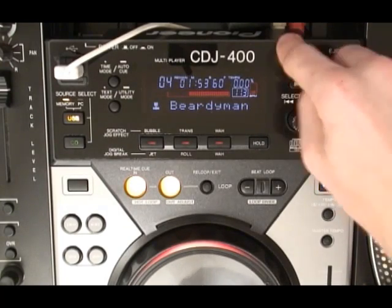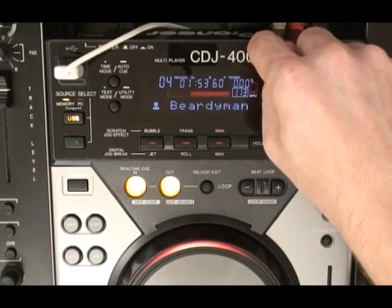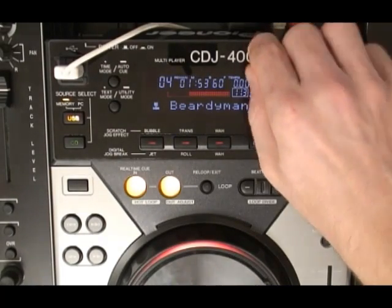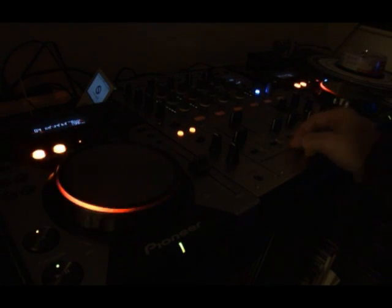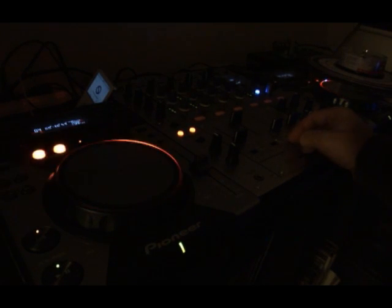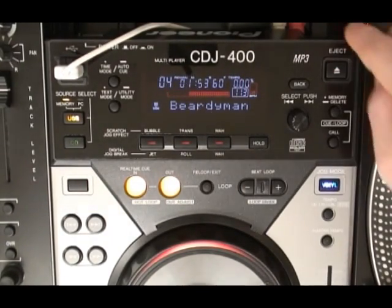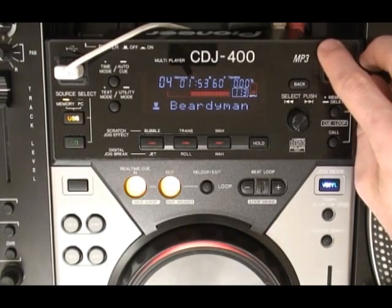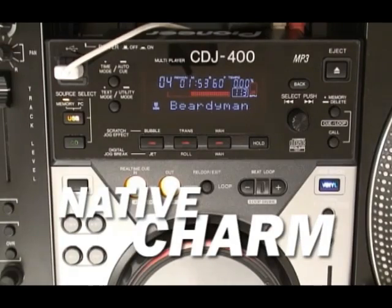Around the back there are the usual digital and analogue outputs. There's also a special mini jack that connects to your mixer's fader start control or to another CDJ for relay play. You'll find another USB port on the rear, this time for connecting the CDJ with software in your PC. As boring as it sounds, the result is actually quite the opposite. It may have taken Pioneer quite a while to make this multi-format deck, but at least they're bringing something new to the table.